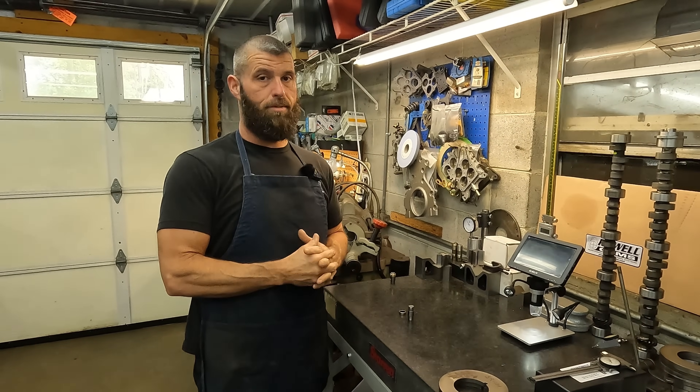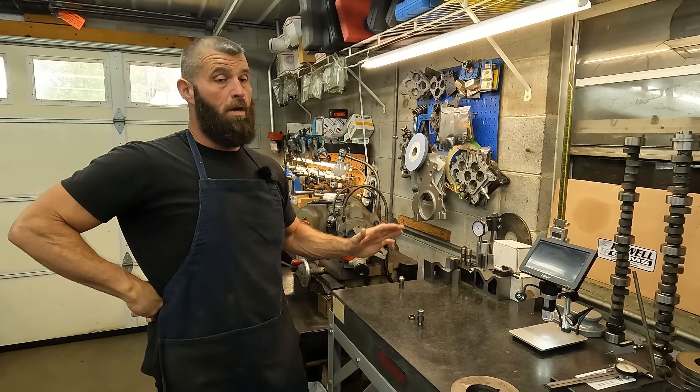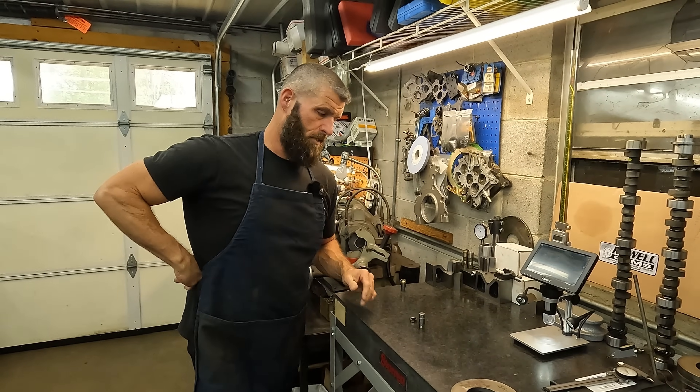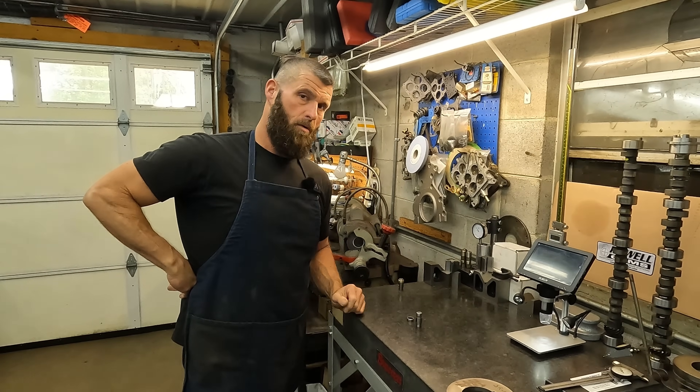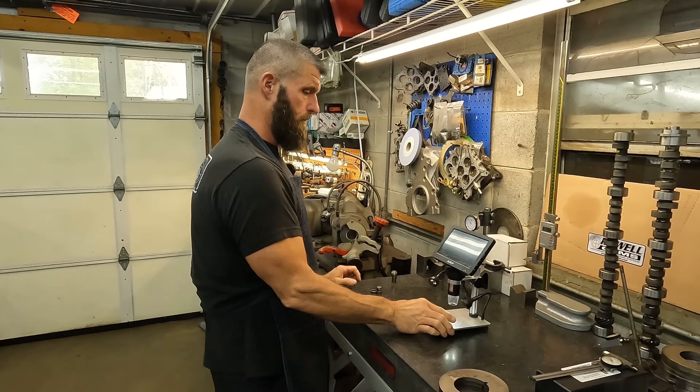I wasn't even going to fool with the trunnion kit because it was supposed to be new. But I said, let me just check a couple of them just to make sure. This is the first one that I disassembled. We went ahead and disassembled all 16 after this one and they all look the same. Let me put it up under the viewfinder so you can really see.